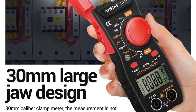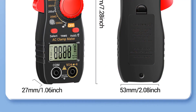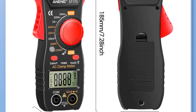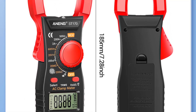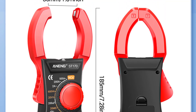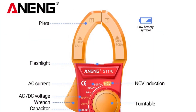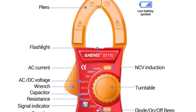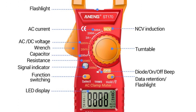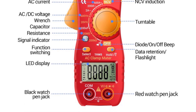The measurements have consistently shown high accuracy, allowing me to trust the readings for critical tasks. The AC current measurement range of 2A to 500A covers a broad spectrum of applications, making it suitable for both small-scale projects and larger industrial tasks. Even for someone who's not an expert in electrical work, the Anang ST-170 is incredibly user-friendly. The digital-only display provides clear and legible readings, eliminating any confusion. The clamp mechanism makes it easy to measure current without breaking the circuit, and the included instructions offer straightforward guidance on how to operate the meter effectively.